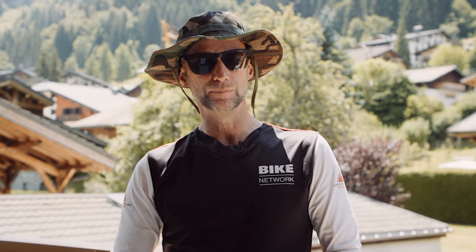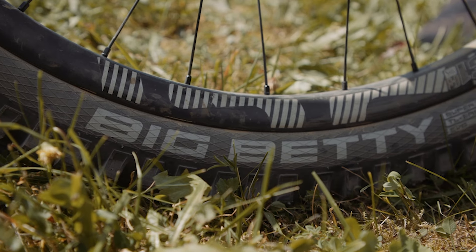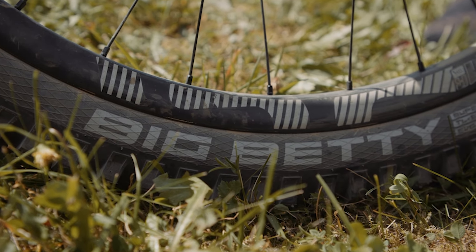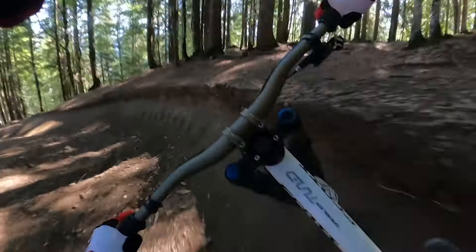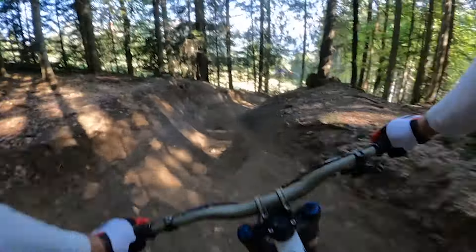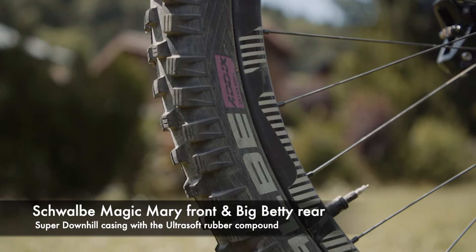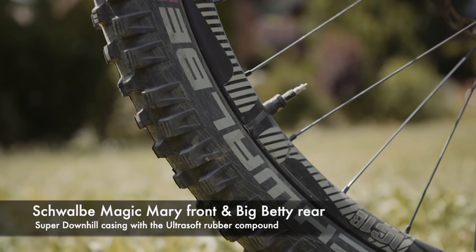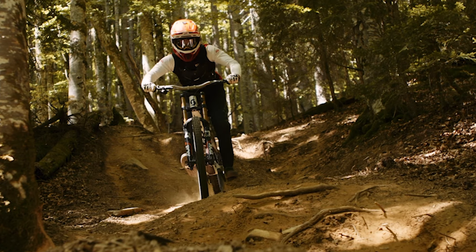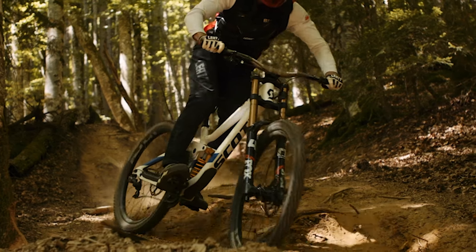Probably the most important piece of equipment is your tires. Here in Morzine I've been running the Magic Mary and Big Betty combo and they're very impressive. Magic Mary is an all-rounder — performs in almost every condition. It has multi-directional siping for corner and brake grip. Stout shoulder knobblies give you stability in the corners and it's the same tire ripping on the World Cup circuit. It actually works very well on both the front and rear.